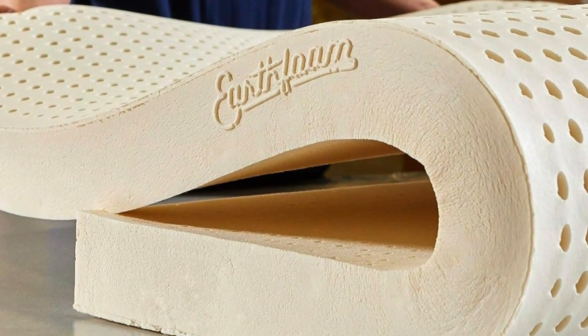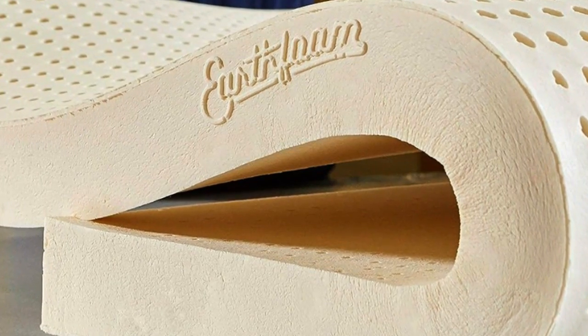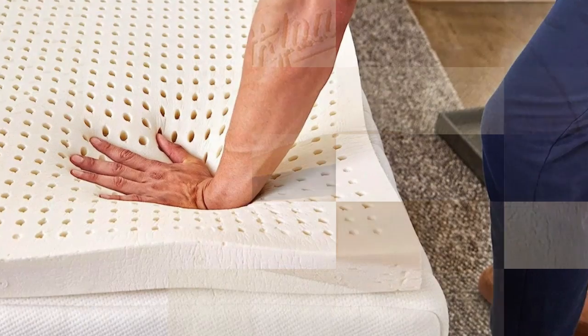As a side sleeper, I tested and recommended the soft, 3-inch version, which the company says is its best-selling model. It cradled my pressure points nicely.